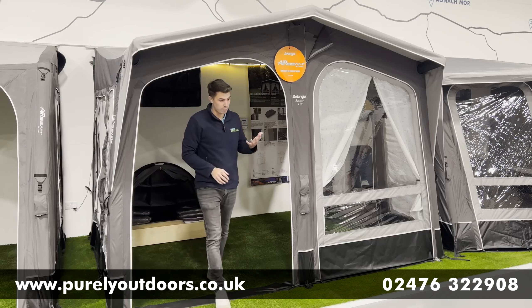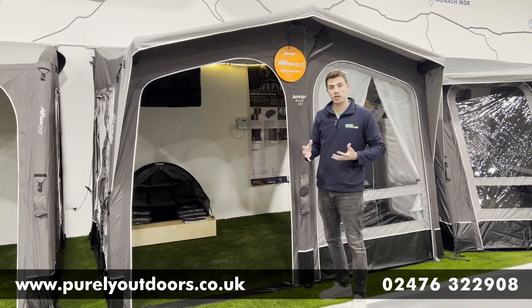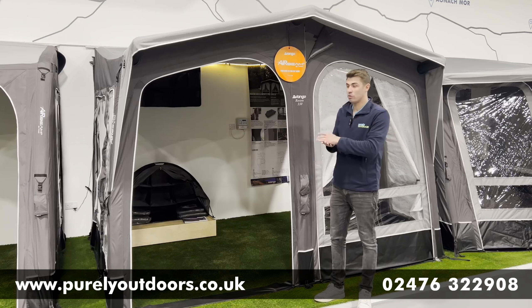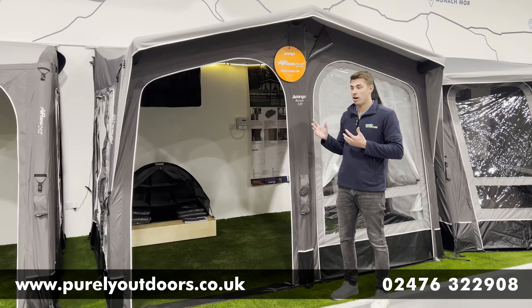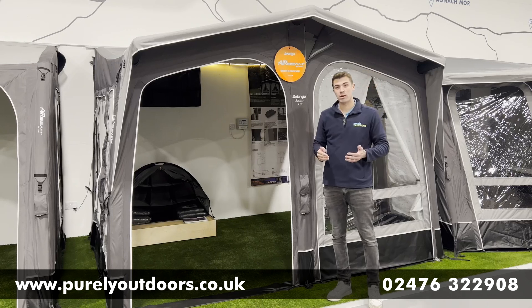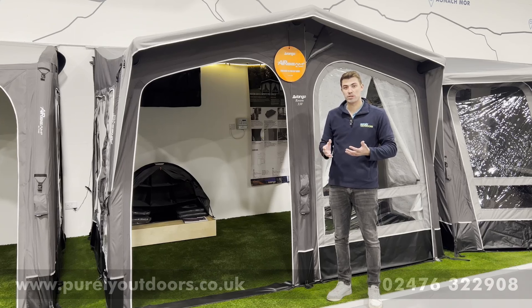In summary, this is a very competitively priced awning if you're looking for a premium awning and don't want to be buying options as add-ons like you might with some other brands. It's a fantastic way to get a quality awning at a great price. We'd really recommend the Riviera — especially given how imposing it feels on the campsite. I've not seen many other awnings with this kind of head height. If you've got any questions, drop them in the comments below. We'll be putting the link to our website, www.purelyoutdoors.co.uk, where you can see the full features, specifications, and accessories for the Riviera.